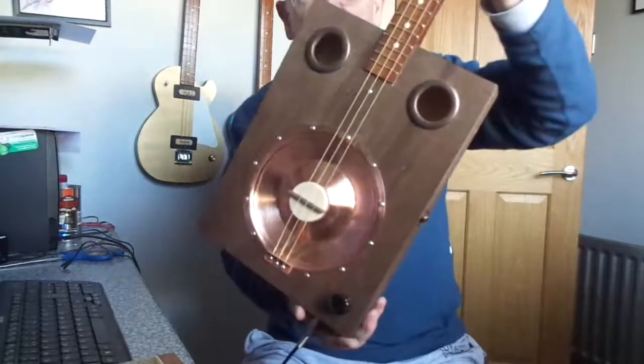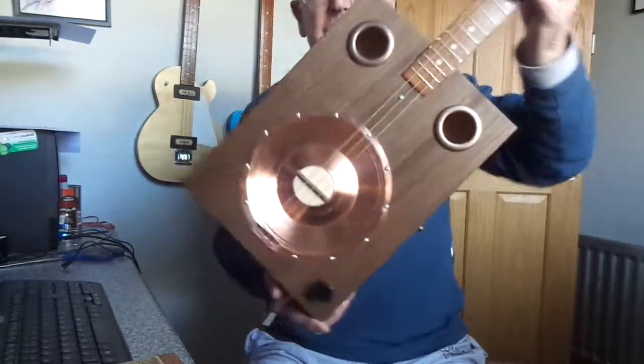There you go. That's the Corvitz Copper Resonator large box. Hope you like it. Thanks for looking.